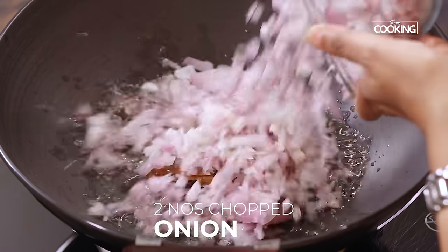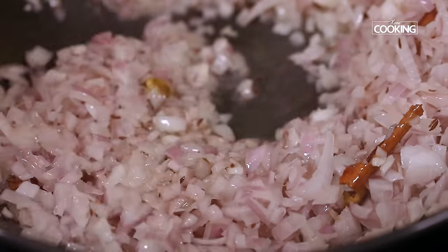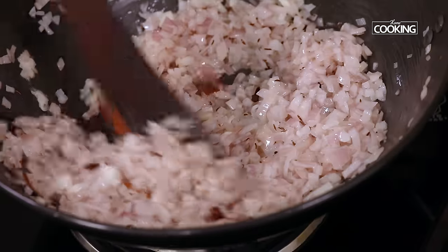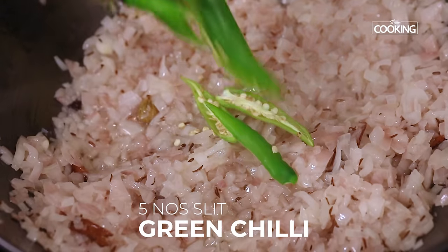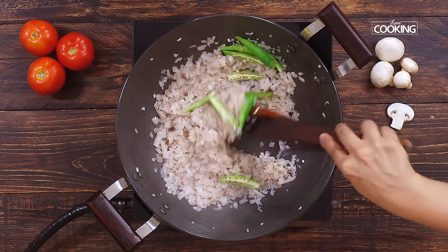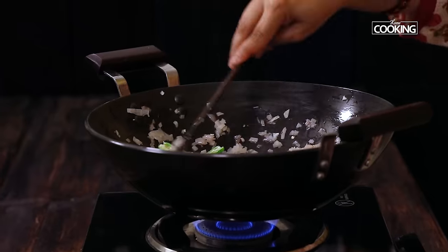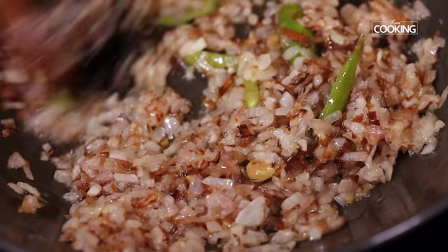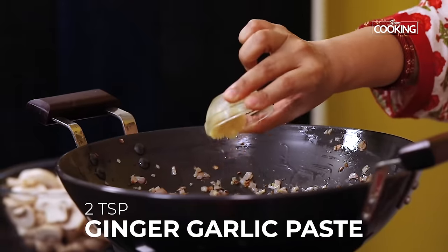Next I am adding 2 large onions finely chopped. Now if you don't have shahi jeera you can just use the regular cumin seeds. After about 3 to 4 minutes add about 5 green chillies slit and continue to cook the onions. Once the onions have turned to a nice golden brown colour, add about 2 teaspoons of ginger garlic paste.